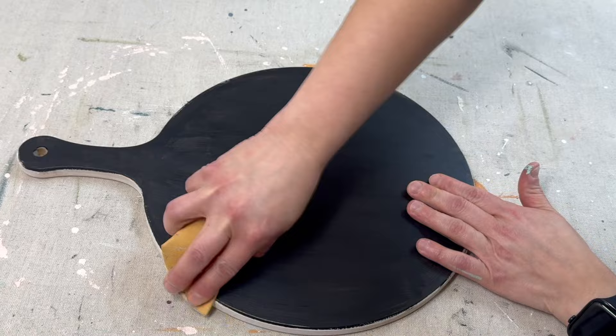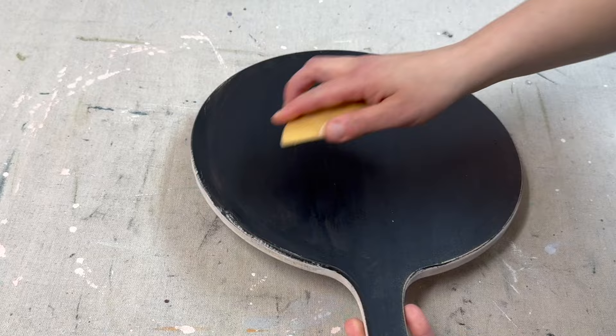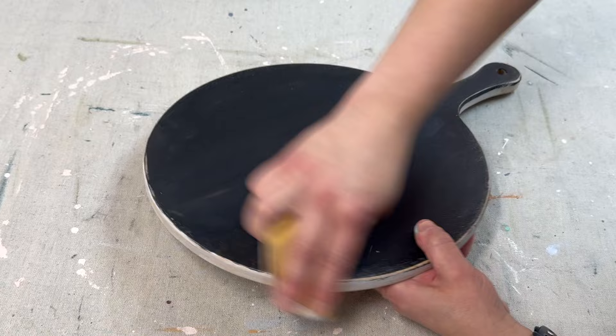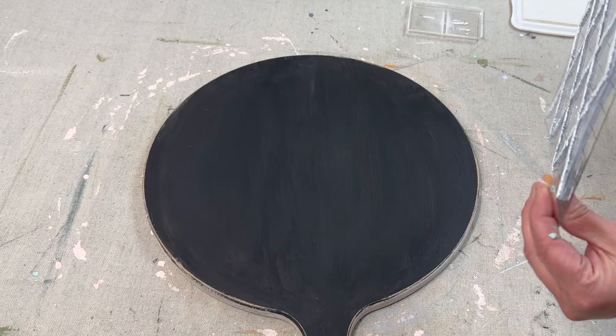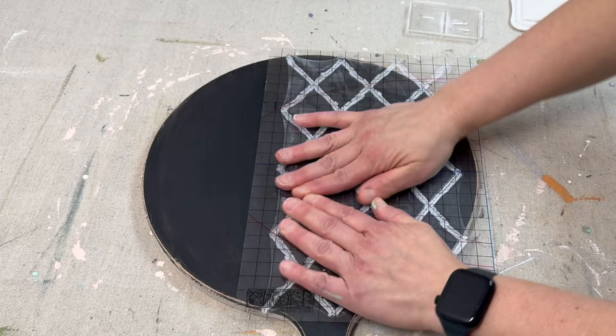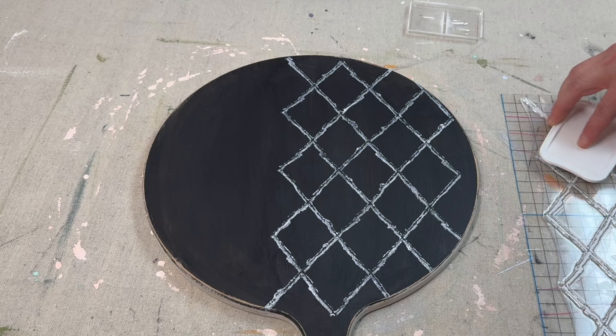Once both sides are dry, I'm taking 220-grit sandpaper and very lightly sanding the edges of the black side — just to blend in the obvious places where I painted to the edge. Now I'm taking a stamp from the new IOD 2024 release Veranda stamp set and I want to stamp this lattice pattern across the entire board.